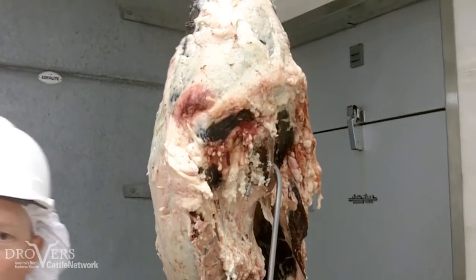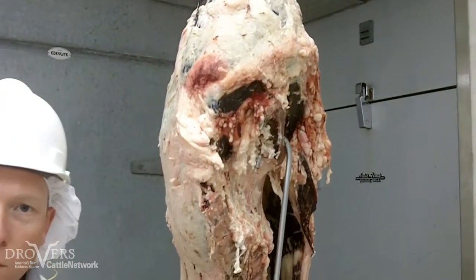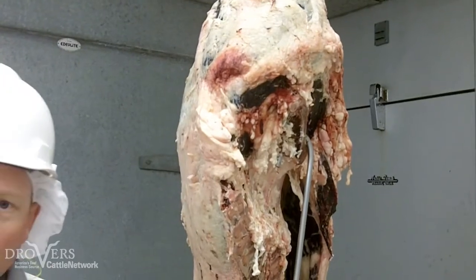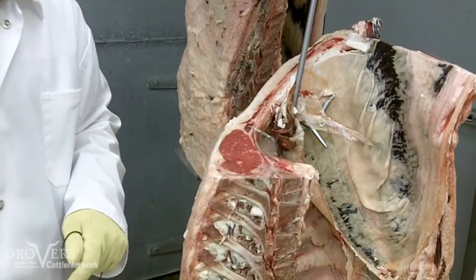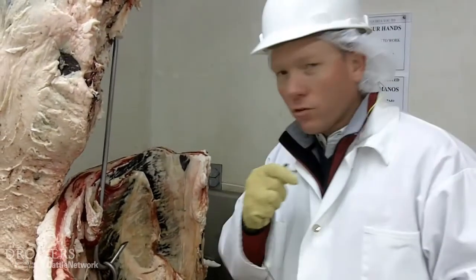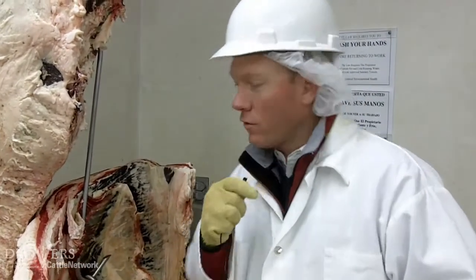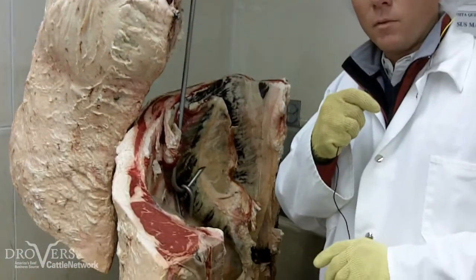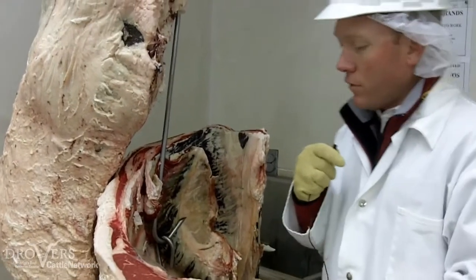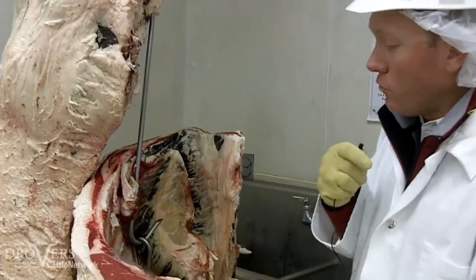In contrast, if we can move across to the animal at the other side of the room, we'll see a change in musculature and a change in the plumpness and thickness of the ribeye and the strip loin. This animal right here is a Holstein that was fed Zilmax for the last 23 days of the finishing period, followed by a three-day withdrawal.